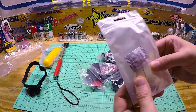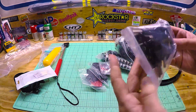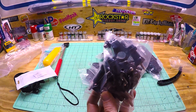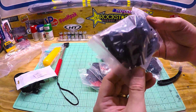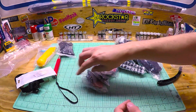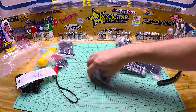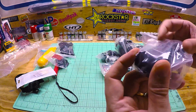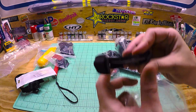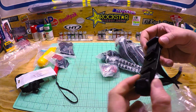Looks like we got some stickies. This will go on to — looks like handlebars maybe — and a bunch of different screws, or a helmet mount with stickies.